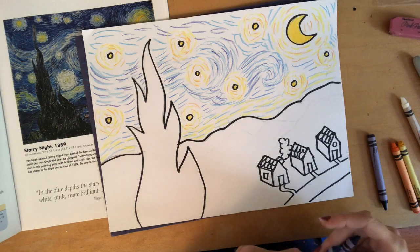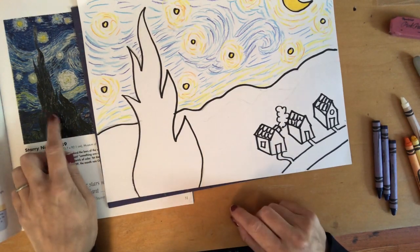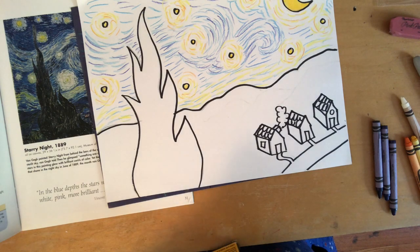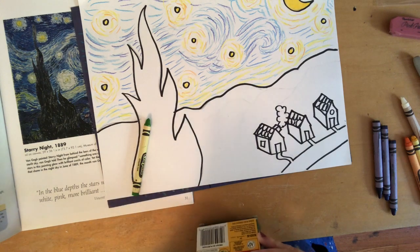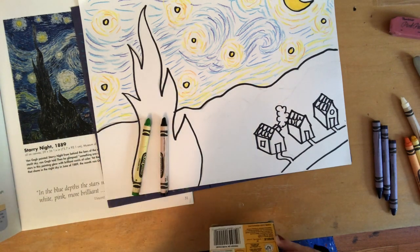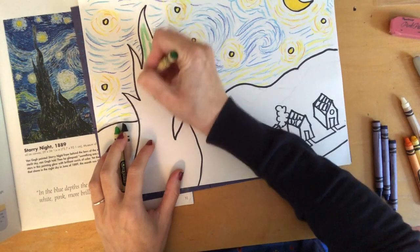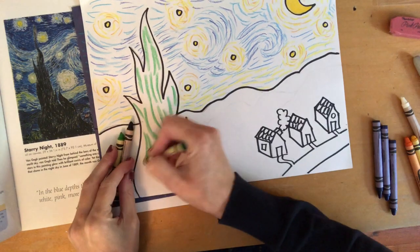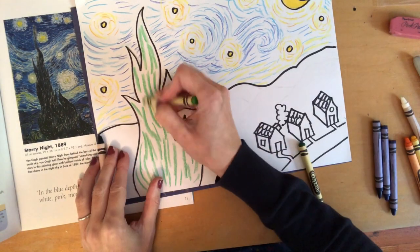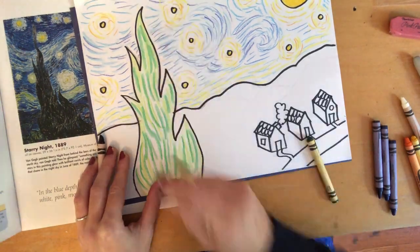Now tackle the tree. It's up to you what color you make it — van Gogh's tree is very dark because it is nighttime, when colors are much darker without light. You can use green if you want it to look like a tree, or use darker colors like van Gogh did. Whatever you do, try to show those visible brushstrokes. Use curved lines with your crayon so the tree looks like it's swaying in the breeze. It looks great if you mix two shades of green — light and dark — without blending too much, since van Gogh loves dashed, unblended lines.